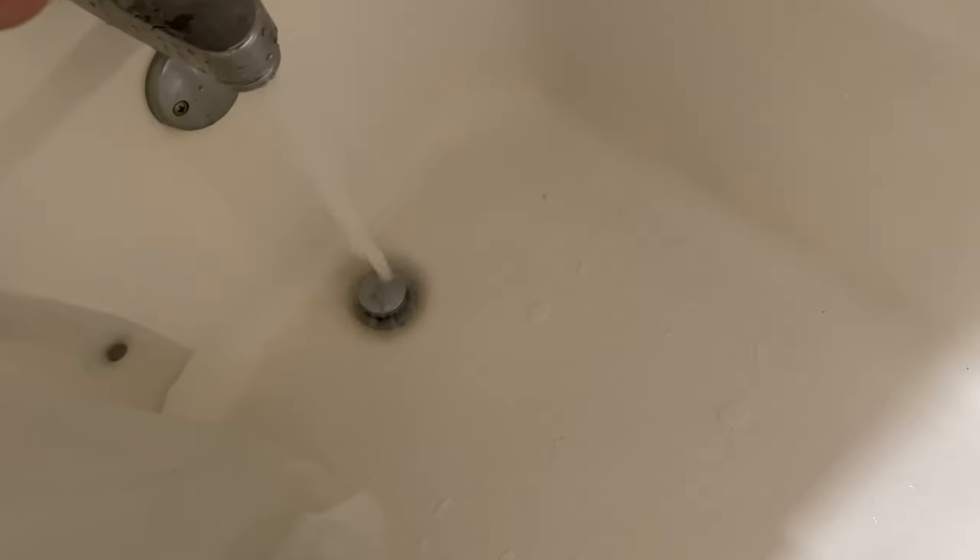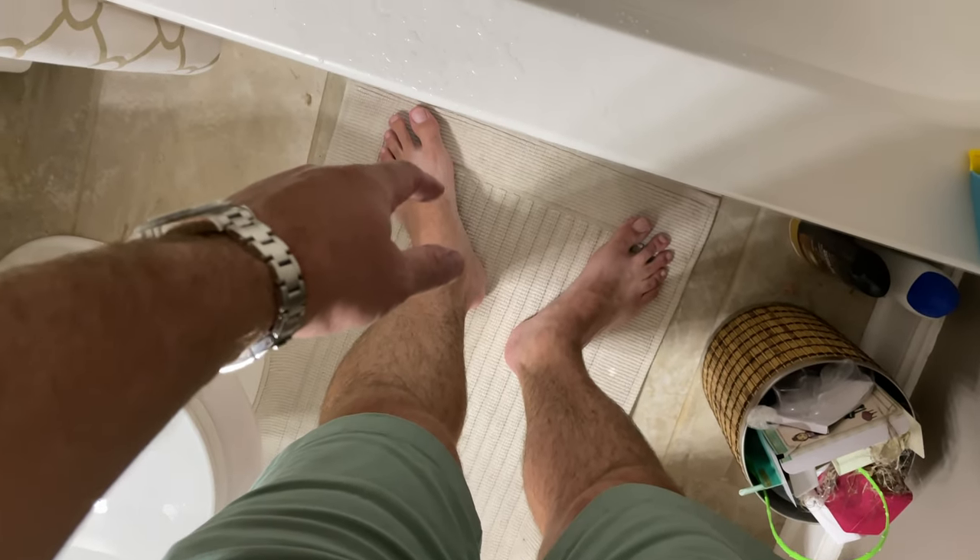Now my tub shower drains 100%. What was happening was there was so much hair in there obstructing the water flow that when I was standing in the shower, water started to cover my feet.